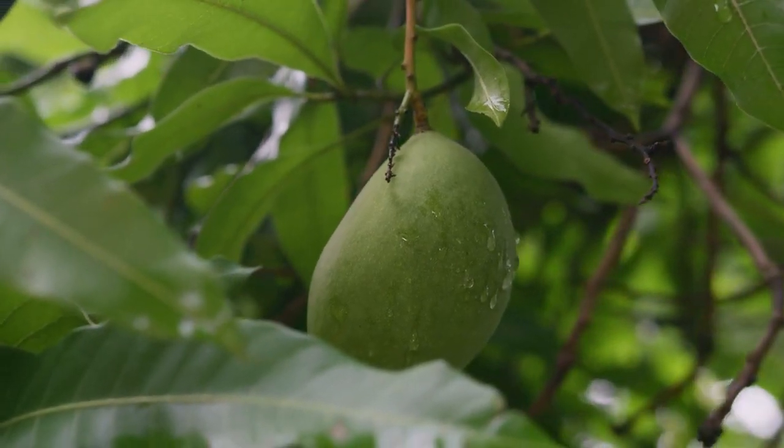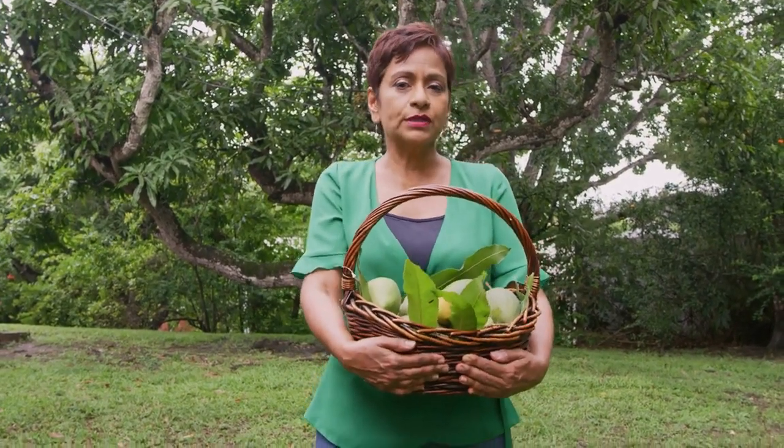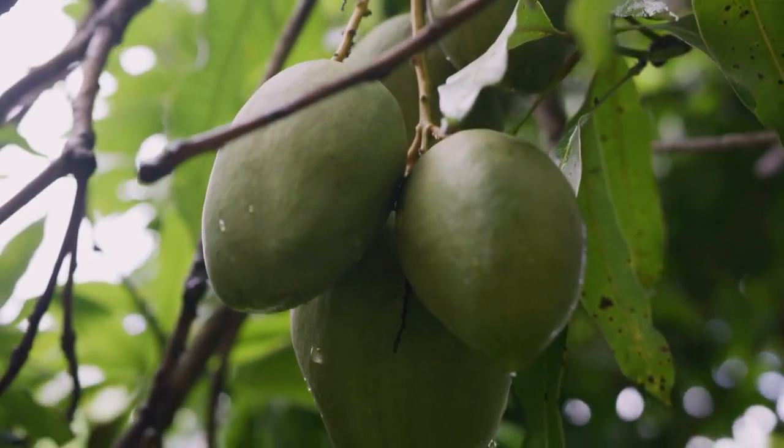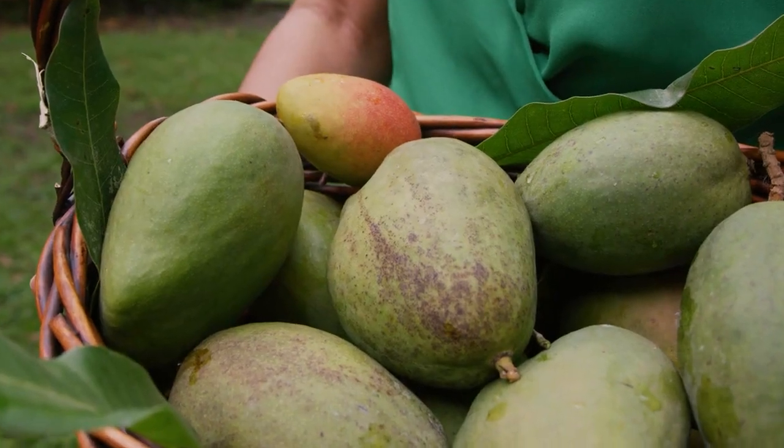Mango chow — because here on this island we love to chow everything. Of course we put it into preserves. We've got red mango, those wonderful sour-sweet-hot condiments that we use to eat as a snack, but today I'm going to do something a little different.